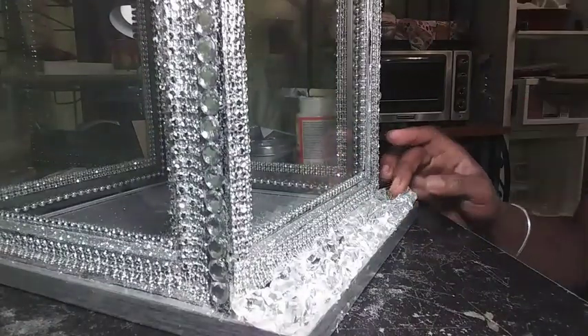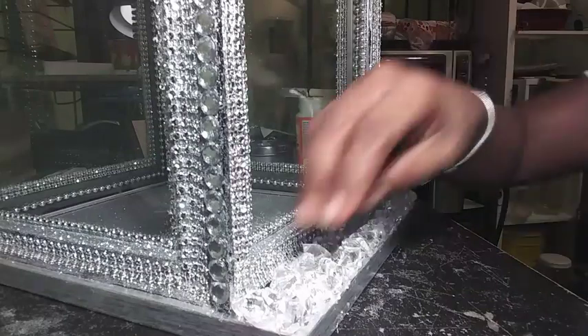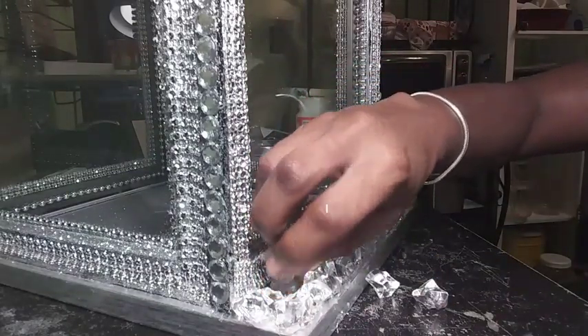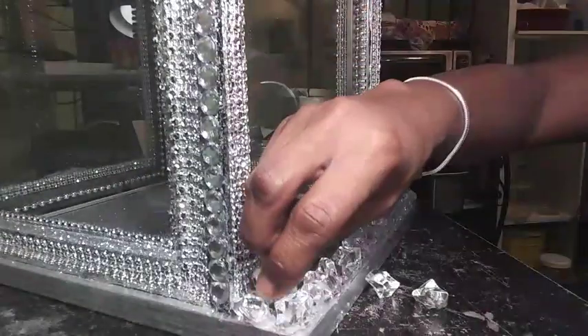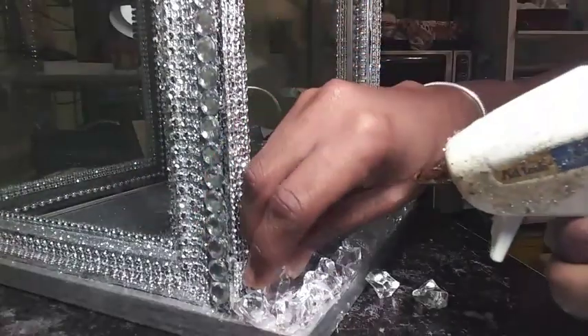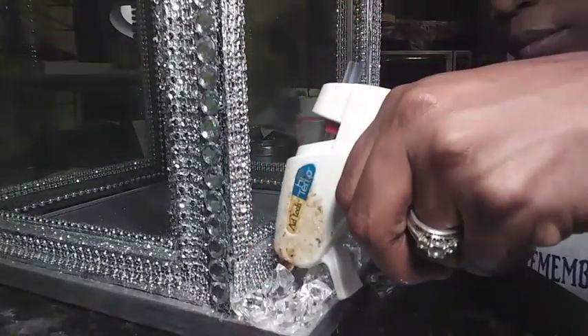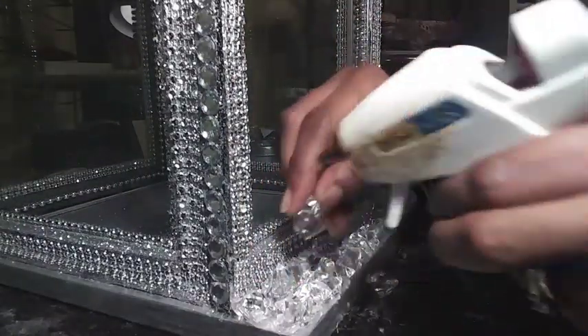This piece is also detachable from the box because remember, this is how we open it. So do not attach the gems to both the base of the box and the frame of the bottom of the box, because then you won't be able to pull the bottom tab out.